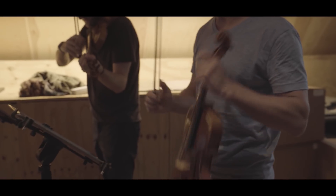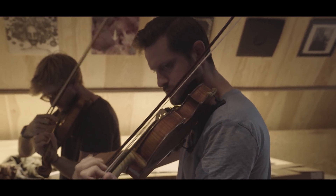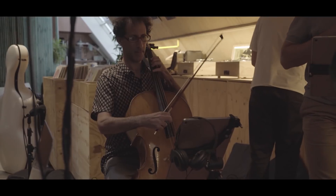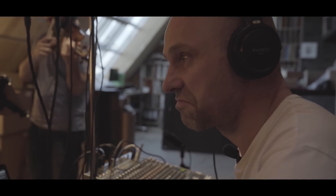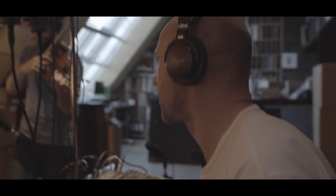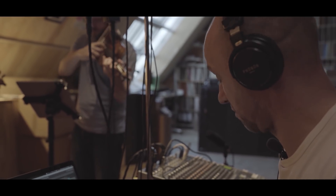Luckily, I met these great players who like the idea. The Alma Quartet are one of the best string quartets I've ever heard — super professional classical musicians. The second thing that's very important: they are super open. They don't fear doing things that might be, for a classical musician, quite shocking — like changing a classical piece into something else, changing the measure, taking away the melody line and only using the background, or just taking the melody. It's like taking fruits from a tree.